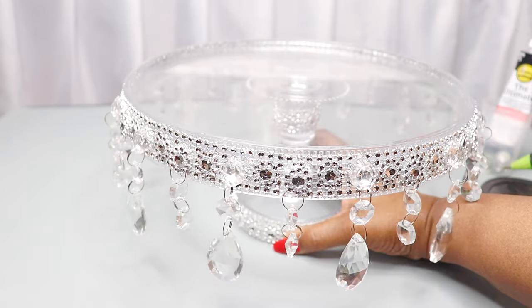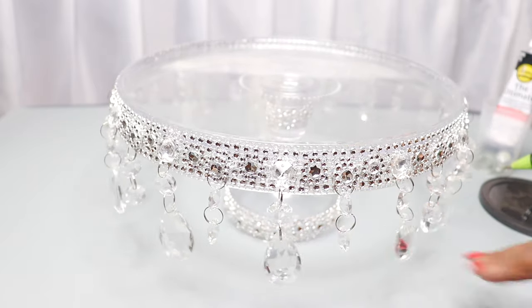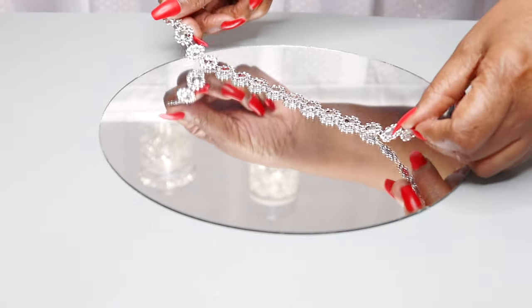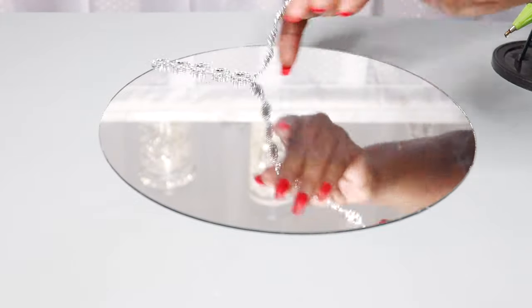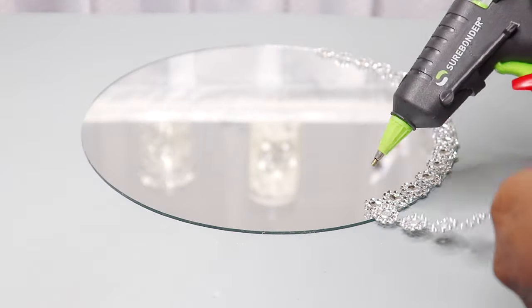After that I let everything set for about 25 minutes to make sure all the adhesive was dry. Now I'm going to take a single roll strip of the flower diamond wrap and adhere it around the perimeter of the mirror.